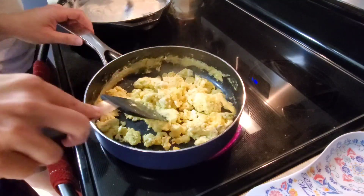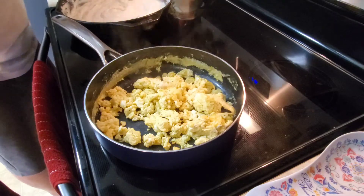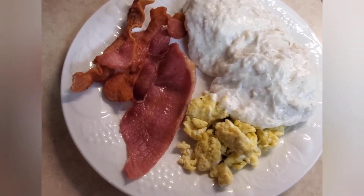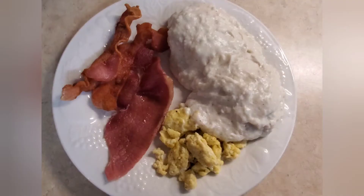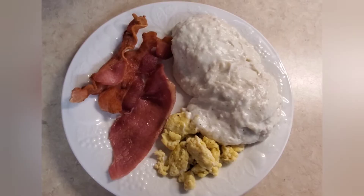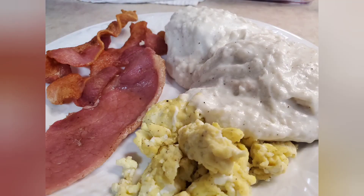And this is my plate — it was really good. Like I said, our gravy is a little bit thicker than what we normally make, but it was still delicious. That's it for today's video. I hope you all enjoyed it and I hope it gave you some motivation to get up and cook your family breakfast or breakfast for dinner. Thank you all for watching and have a great day!